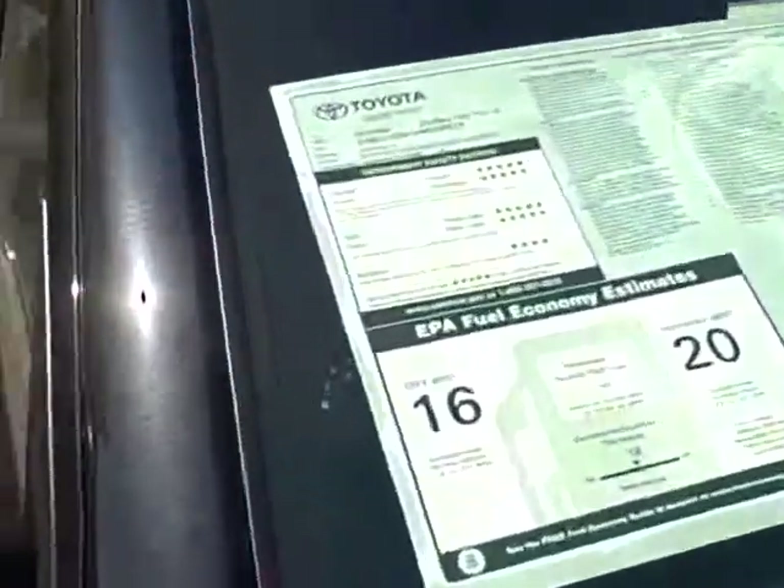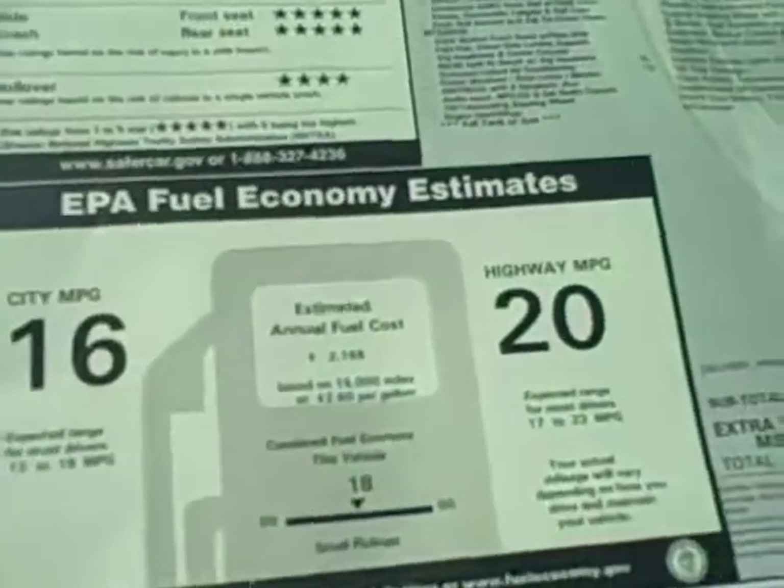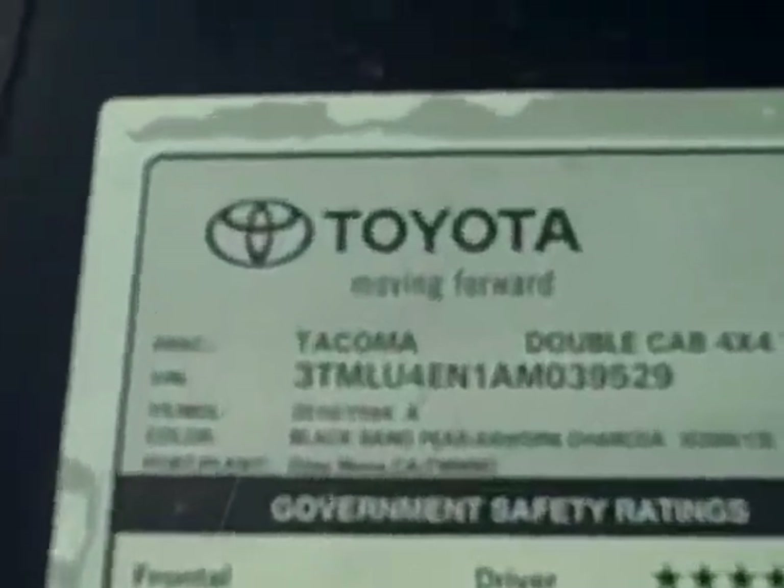If you look, I just wanted you to see the window sticker on the vehicle so you know exactly what we're working on. These are the options that it has.